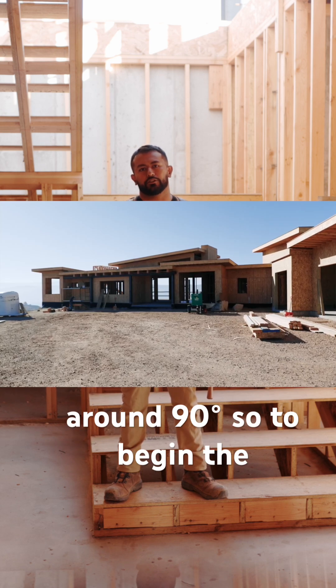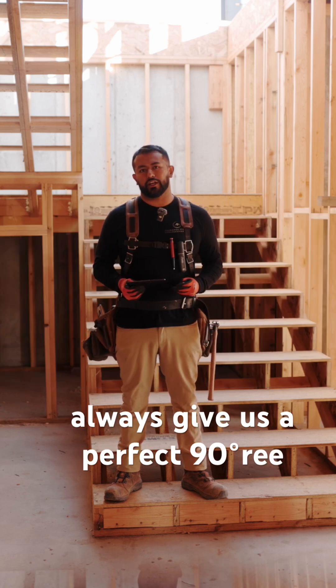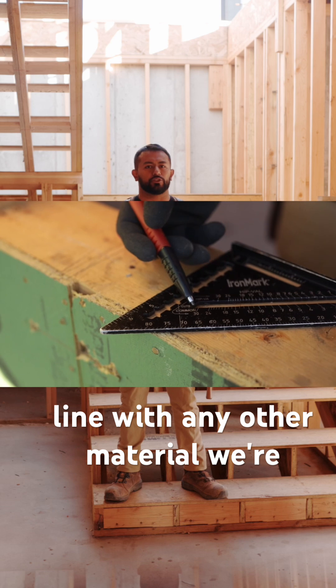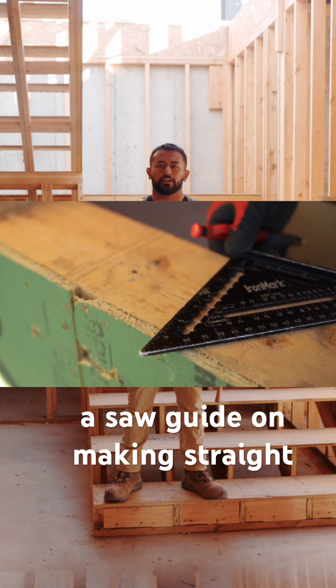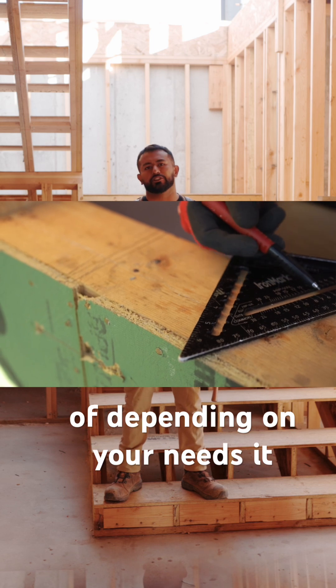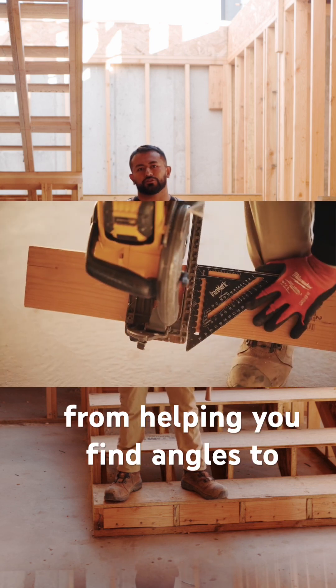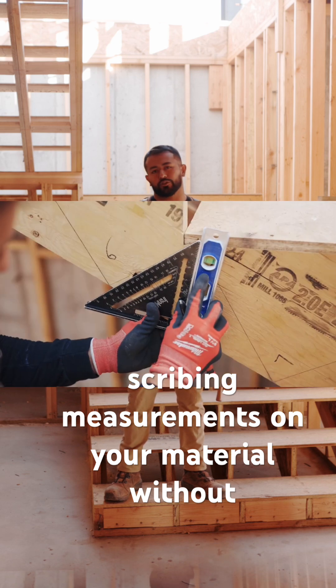So to begin, the purpose of this tool is to always give us a perfect 90-degree line. With any of the material we're cutting, it can be used as a saw guide on making straight cuts, on angle cuts, just depending on your needs. It has a lot of nice features, from helping you find angles to marking measurements on your material without a chalk line.